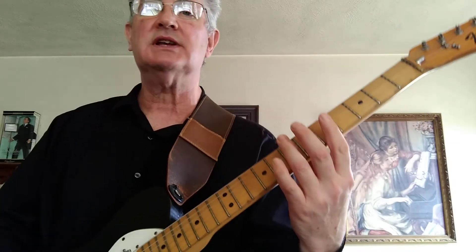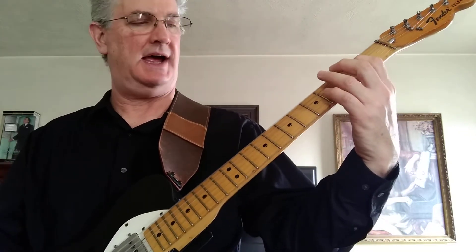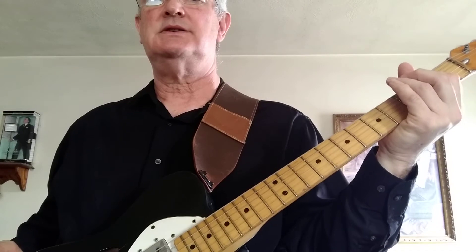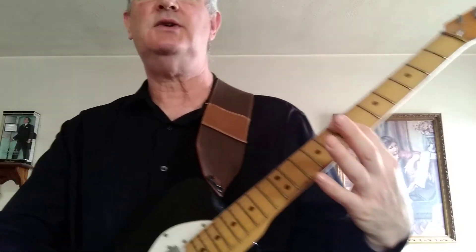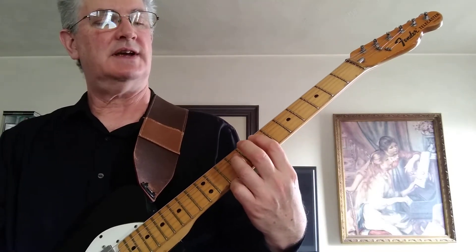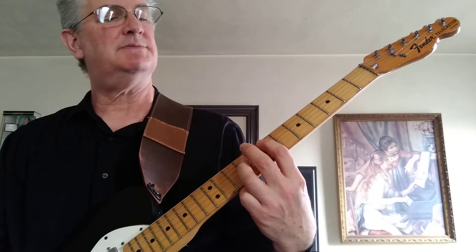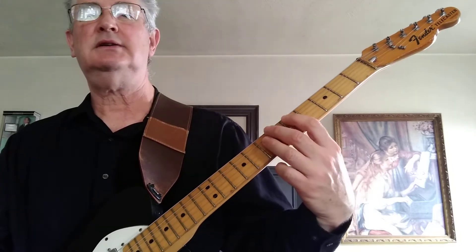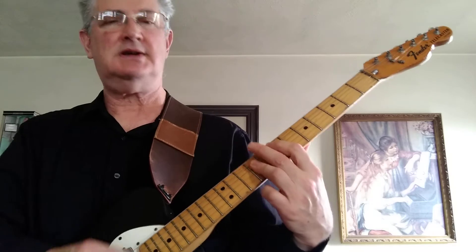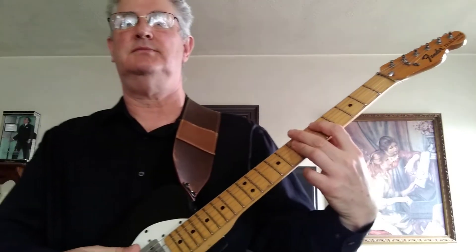So let's do that in slow motion again. Then when he comes in with the vocals, he's going to do an E power chord up here — 1st finger on the 5th string, 7th fret, 3rd finger on the 4th string, 9th fret. And just move that down a whole step or two frets — that's the D chord. He does that riff, down to the D, back to the E.